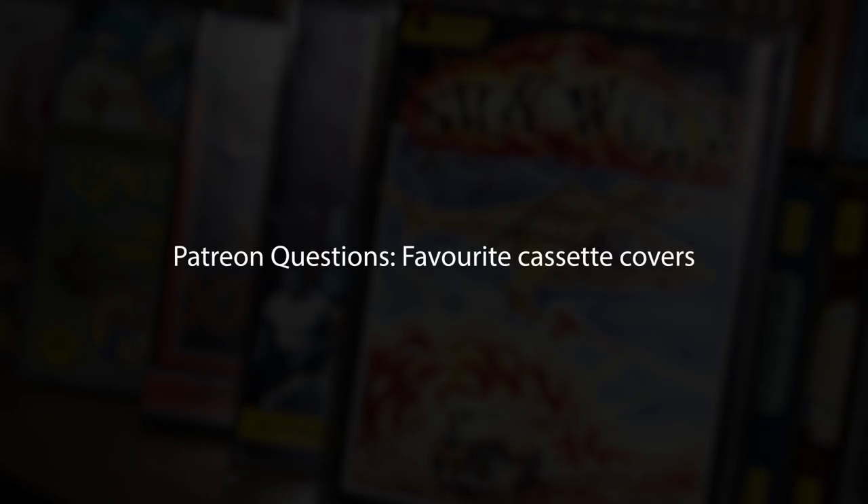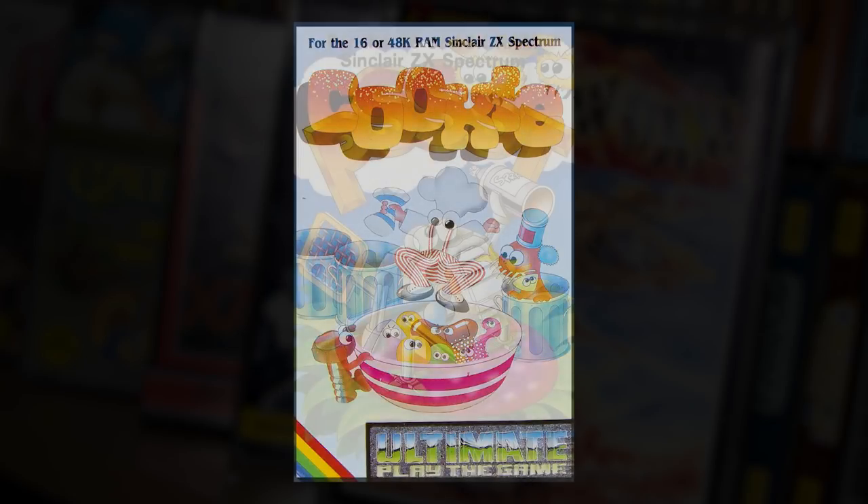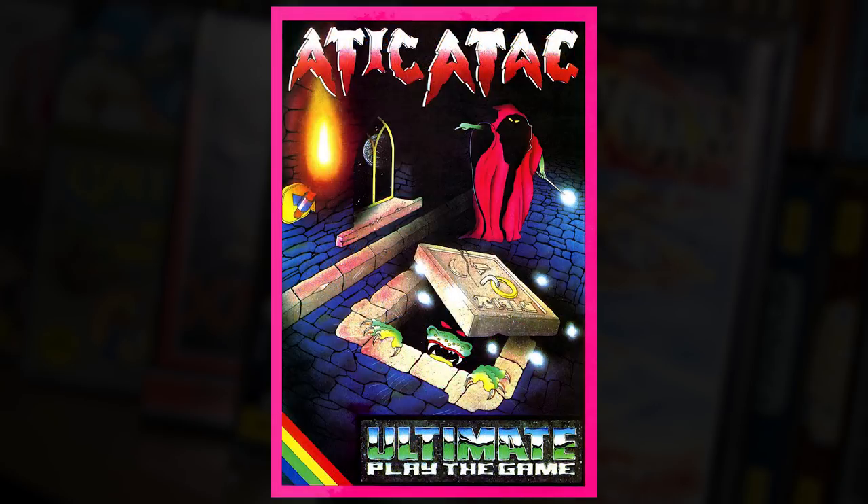So we're going to talk about favourite cassette covers — yes, this was a Patreon request amongst others. I'm a very big fan of the early 80s covers. I'm trying to think of one that stands out. The Ultimate ones are the obvious ones, aren't they? Attic Attack was brilliant — I think the artwork on that is superb.